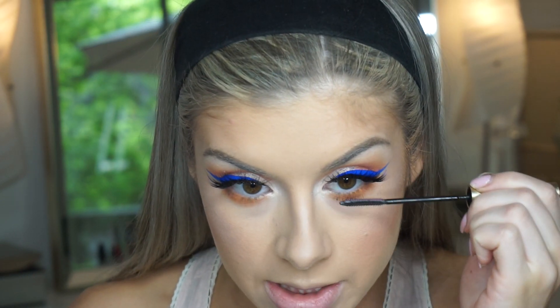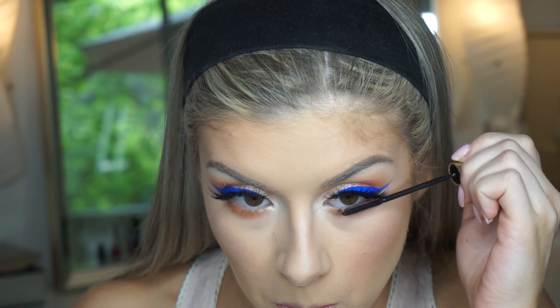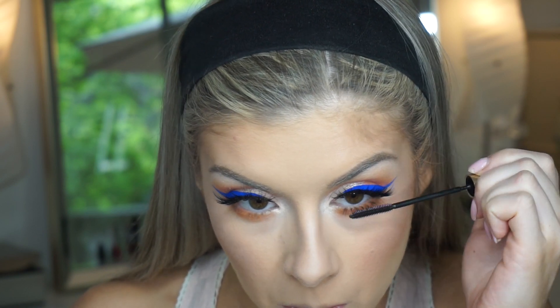I'm just going to add some quick mascara so we can move on to the lips. I'm going to try the Stila Stay All Day liquid lipstick in the color Bellissima — it's like a bright pink coral. I actually really like the way that color looks, but I'm going to top it off with the NYX Butter Gloss in the color Crombolet.